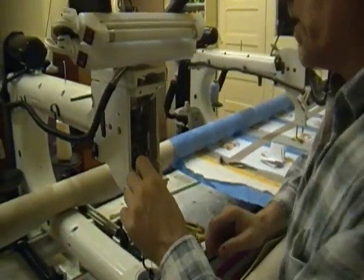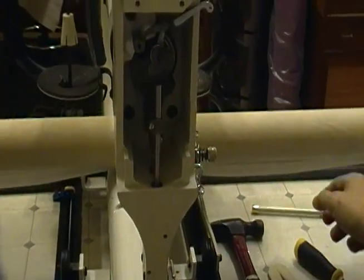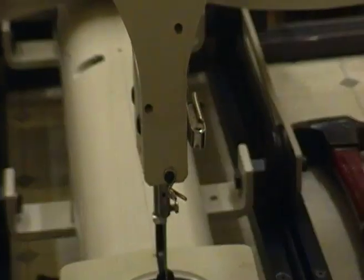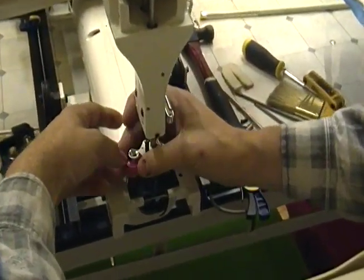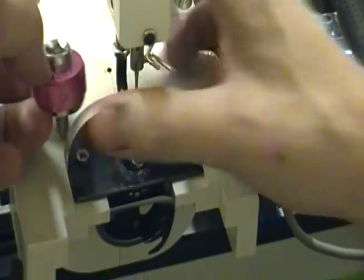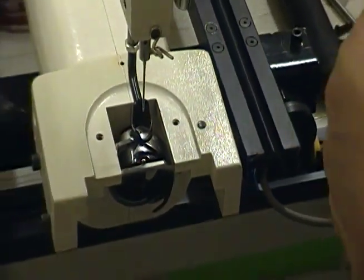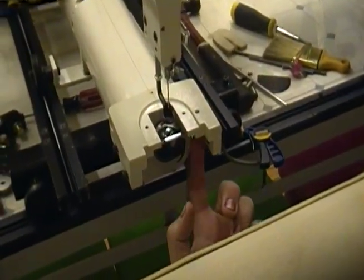Now we have our needle bar right here. The first thing I'm going to do is take out my foam or sponge oil collector for the excess oil. Then I'm going to slide down by the foot and remove my needle plate as well as my hook assembly. I like to use a short stubby Phillips screwdriver to get those out so I'm not stripping the head of my Phillips screws. Now we're down to the hook assembly and the finger — we want to pull the finger out of the way.